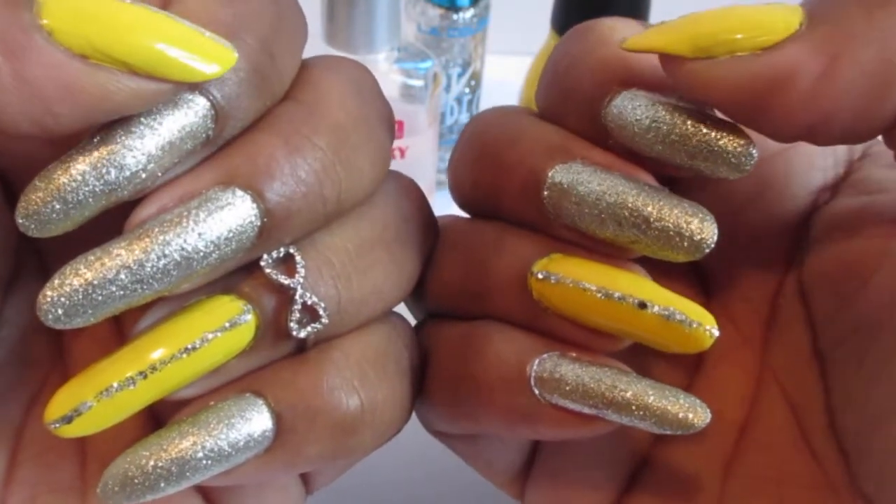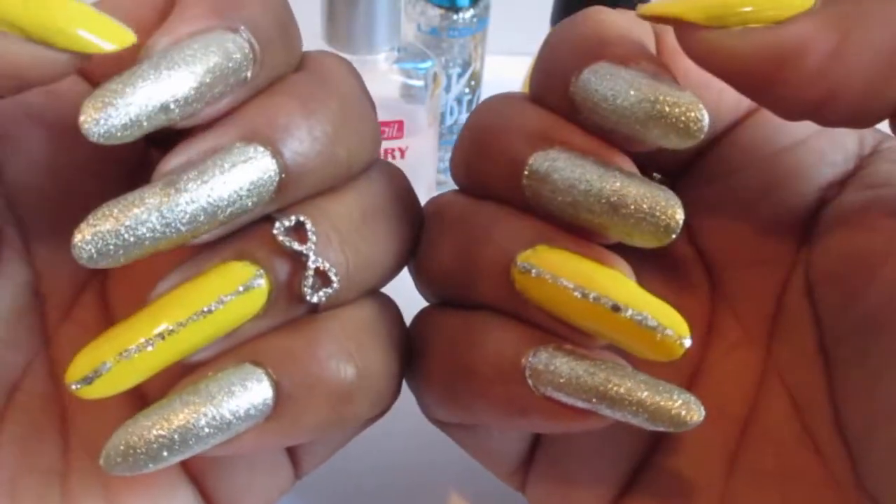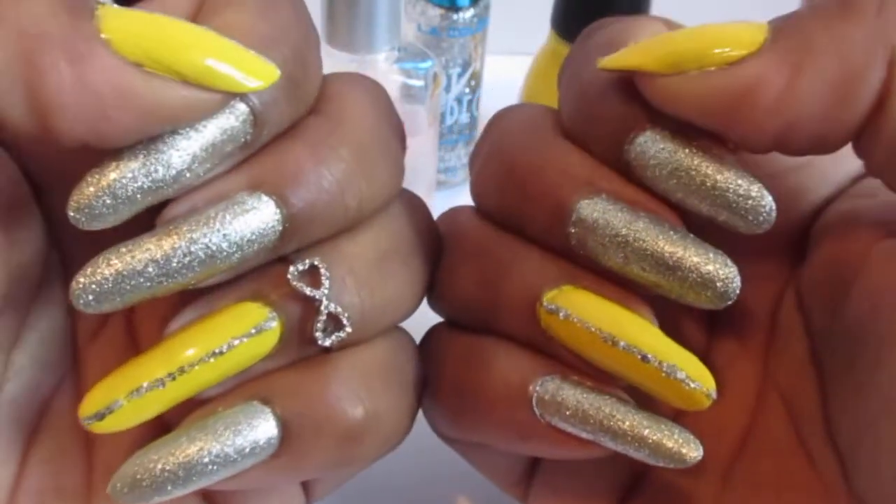I added the tea bag method to a few of them — I think about three nails total got the tea bag treatment.